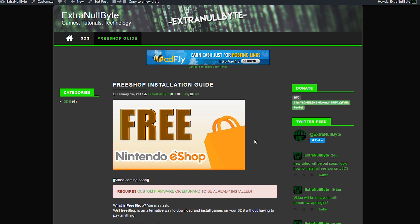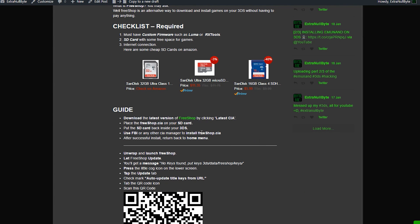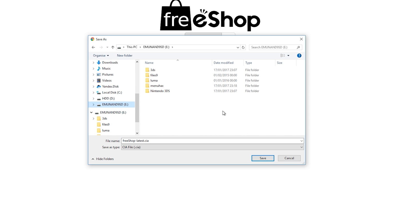Once you have that, you can go to my website extranullbyte.com and follow the written guide as well as this video guide. Go ahead and click on the FreeShop link I have provided. You can also go to freeshop.pw if you don't want to go through my website. Once you're there, download the latest CIA. Save it to your SD card — it doesn't matter where, as long as it's on the SD card, but remember the location. I like to create a folder just for CIA files, so I'll call it CIA, and inside it I'll save freeshop latest.cia.